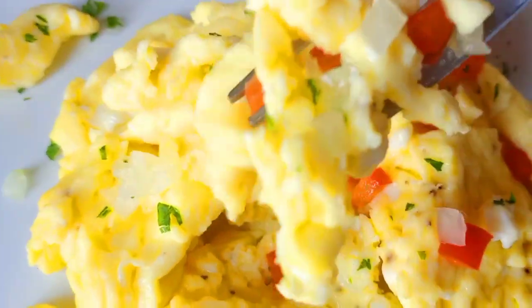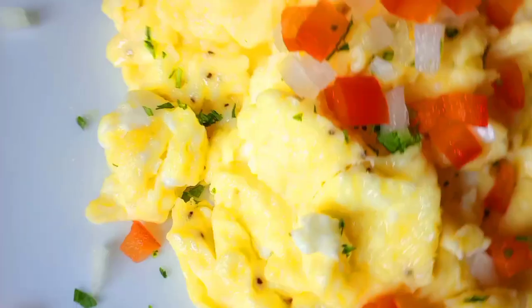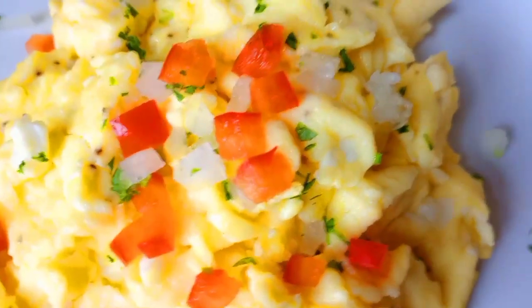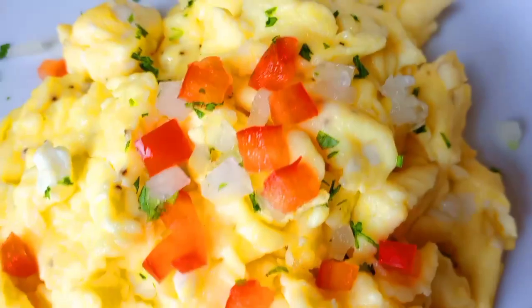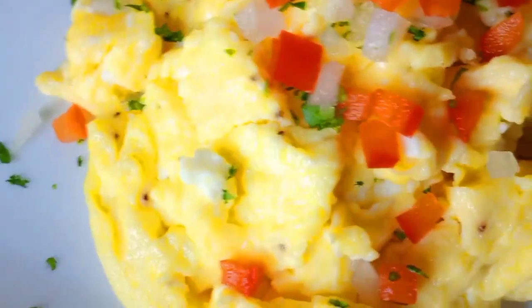Hello everyone! Welcome back to Bonjour Cuisine where you find all the best healthy, delicious, mouth-watering food recipes on YouTube. Today guys I am going to share with you how to make this delicious, tasty, fluffy, creamy scramble eggs that you're going to love.